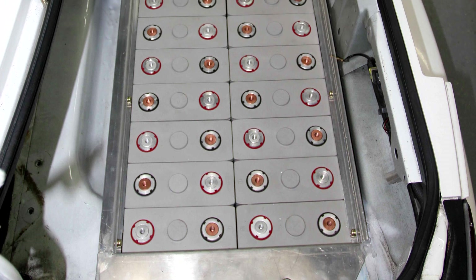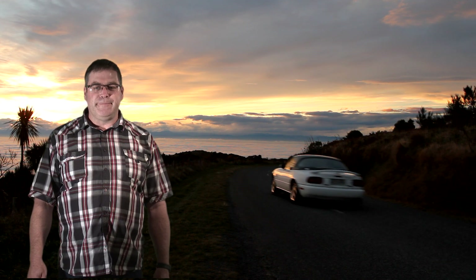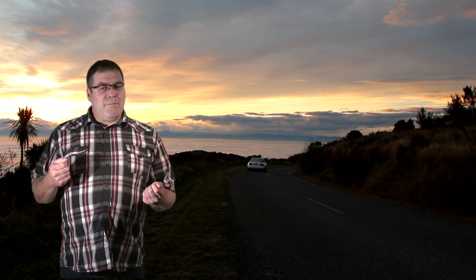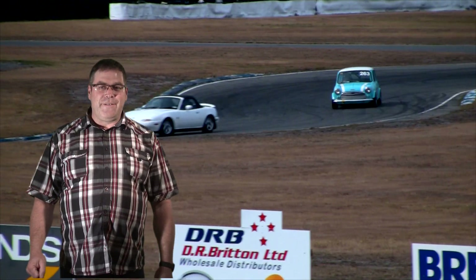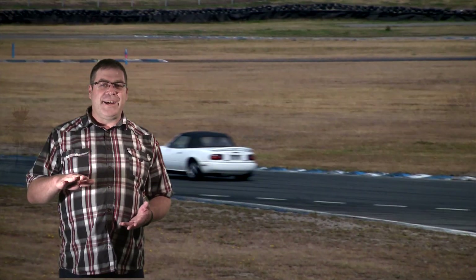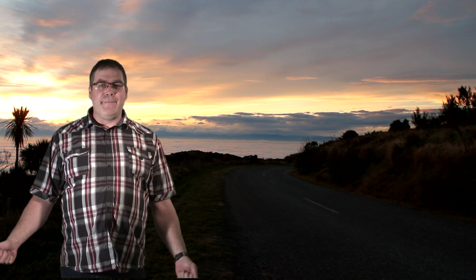Once they were all set to the same voltage they were installed in the car, connected up, and I was able to charge the car for the first time. My first drive was just amazing — you should have seen the smile on my face as this car rolled out of the garage completely silently. It was just an amazing feel.